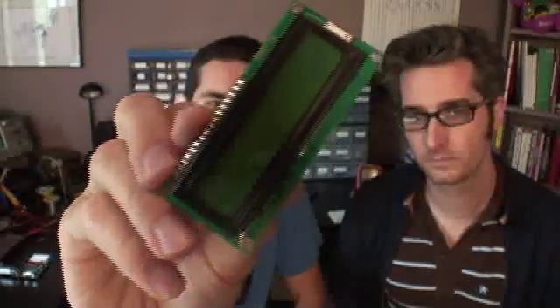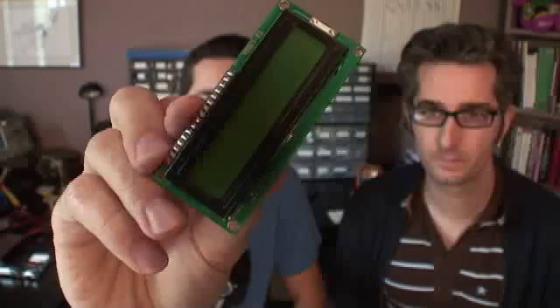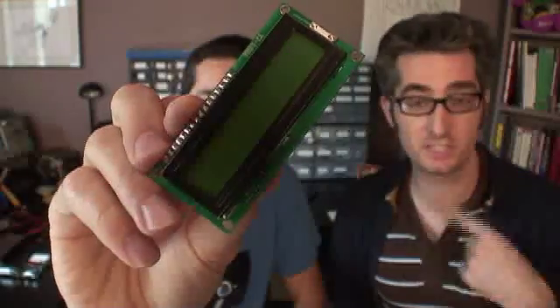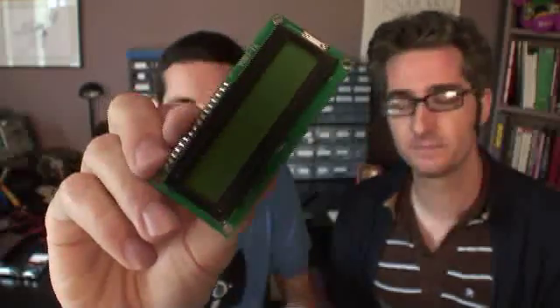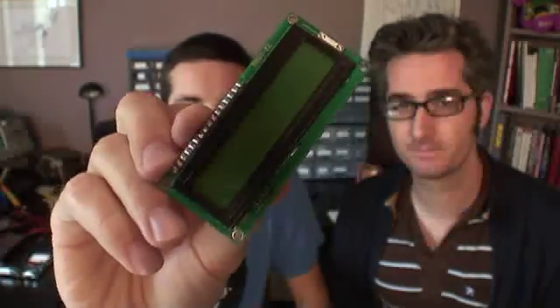You can find these things in all sorts of test equipment, watches, and even this video camera right here. This is the display that we're using. It's a serial LCD module made by Parallax. That means that we can send serial data to it and it'll all be displayed right there in ASCII characters. And the interface is really easy, so you can use this with any of your favorite microprocessors.